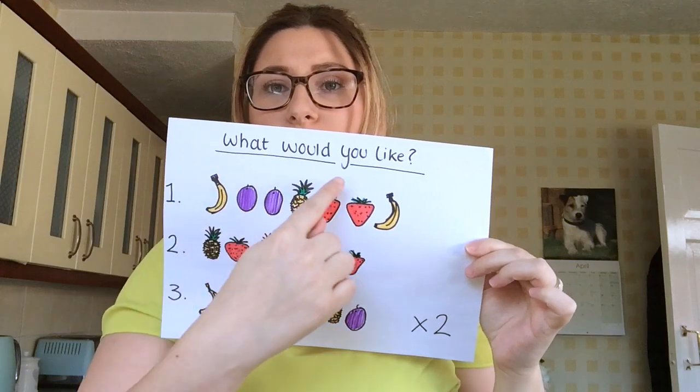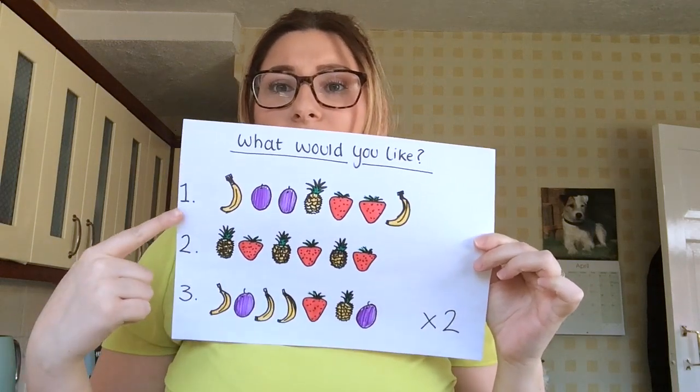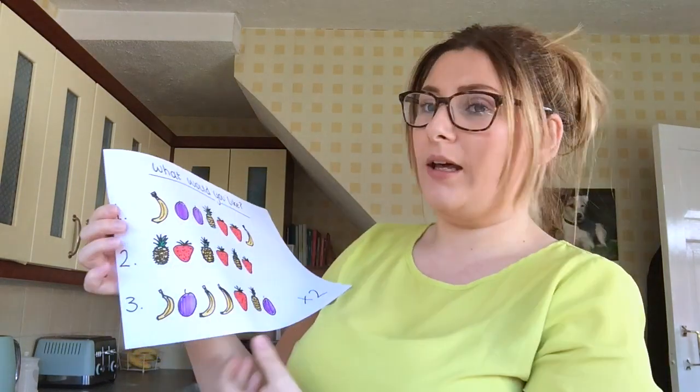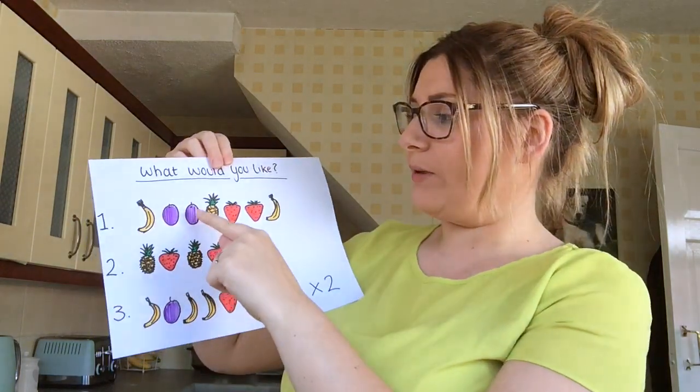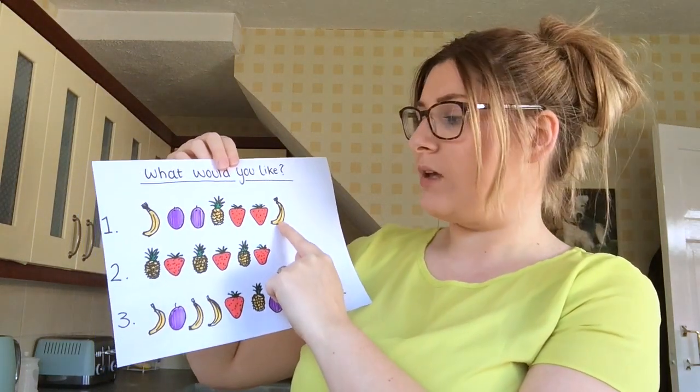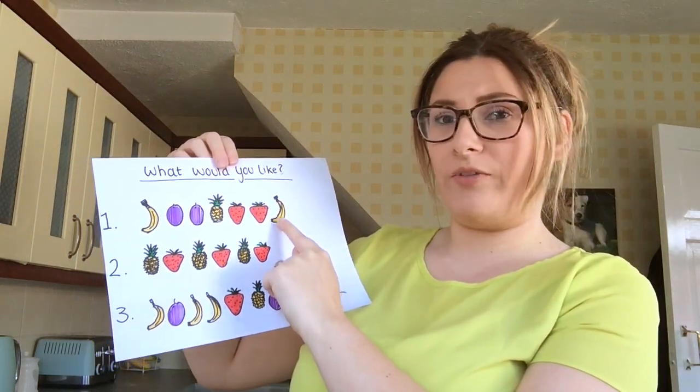I have asked some of my family what they would like to eat, so let's have a look. It says: what would you like? First, somebody would like banana, grape, grape, pineapple, strawberry, strawberry, banana. So let's try and make that one first.